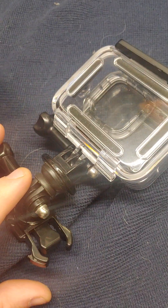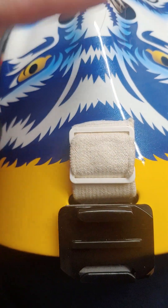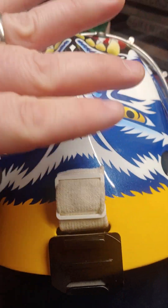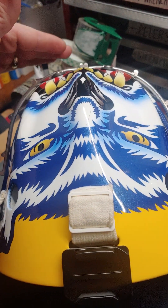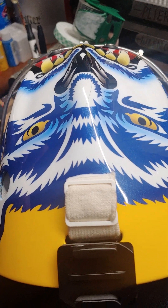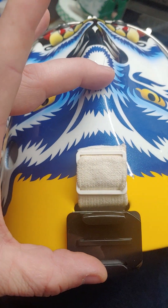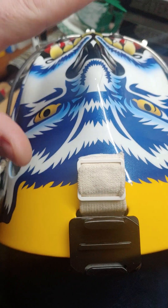I wasn't getting the extension I wanted over the mask, so I ordered some extensions from Amazon — those should be here soon. That will extend it further over the mask so it'll catch my hands and stuff. Right now I'm catching about the forehead of the mask and looking downward, so you see the puck hit me but can't tell how I'm making the saves. I want to get my hands and legs in the picture.